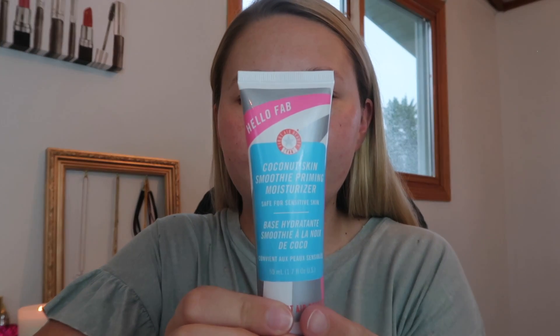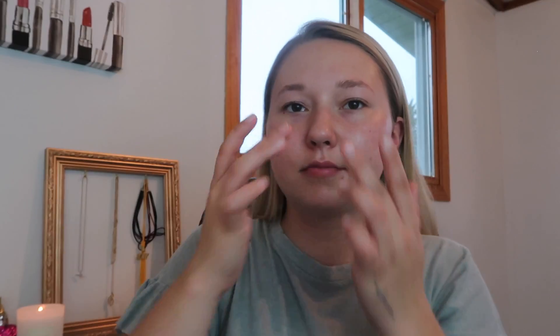Today I'm going to apply a couple different primers. This one is for moisturizing the skin and locking in that makeup, so I'm just going to apply that where I'm most dry, which is on my cheeks and my forehead. Next I'm going to take this primer from Smashbox to control the oil on my t-zone and also under my eyes.